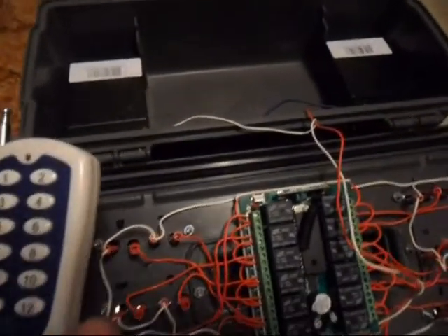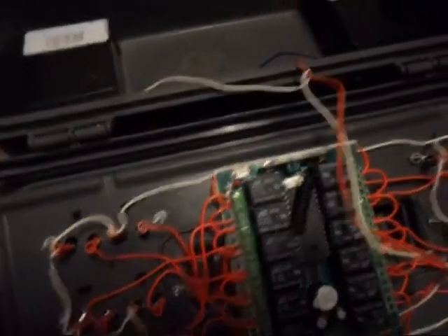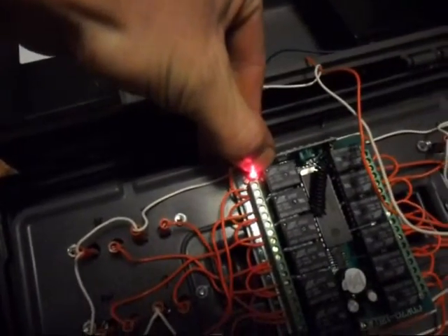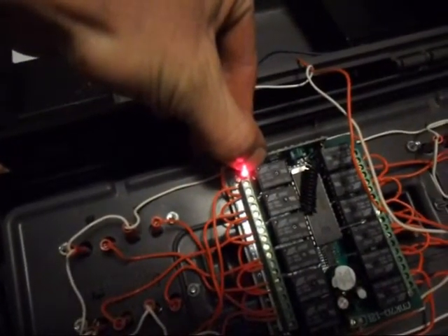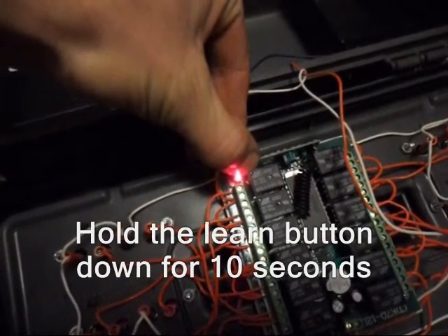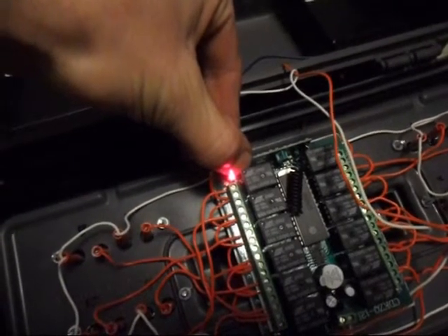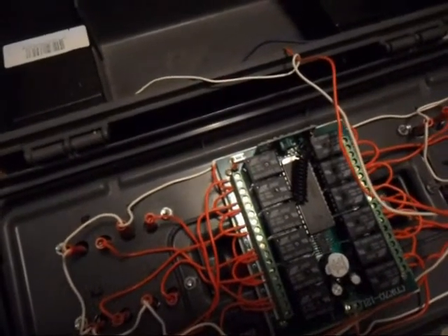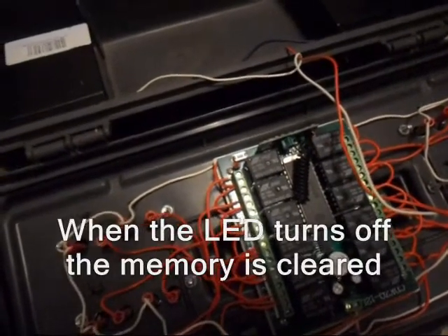The board in this system and the board in this system are pretty close to the same — made a little bit differently, but you clear out the memory by holding down the learn button. It beeps, but you just continue to hold it for at least 10 seconds. After you've held it down for at least 10 seconds, it'll stay lit for about 3 more seconds and then go out. Now the memory should be cleared and we can program it to a remote.